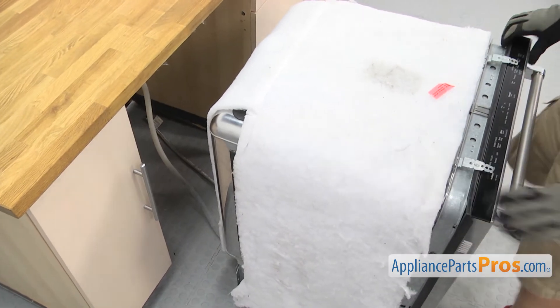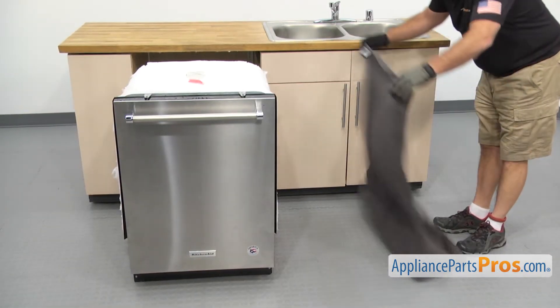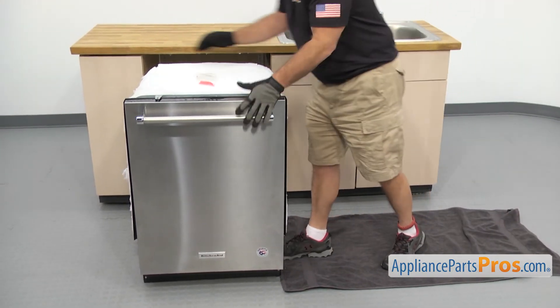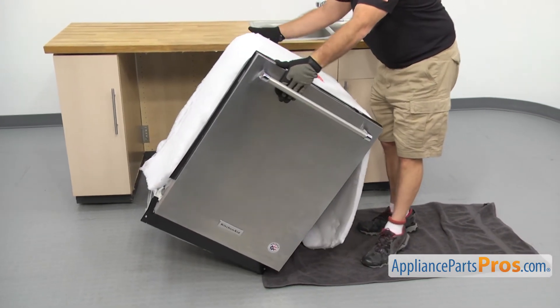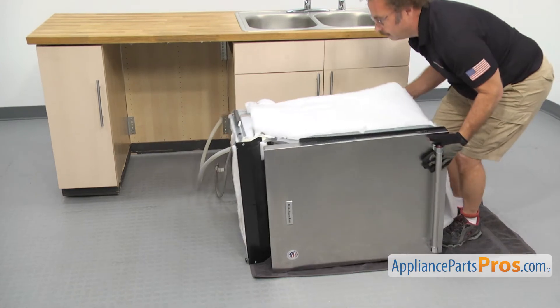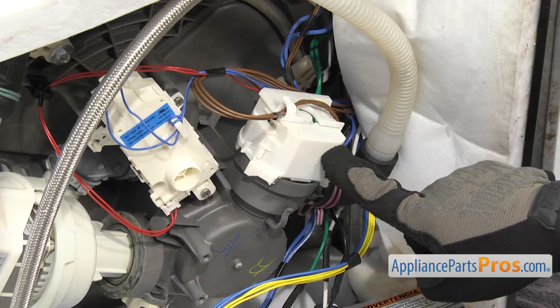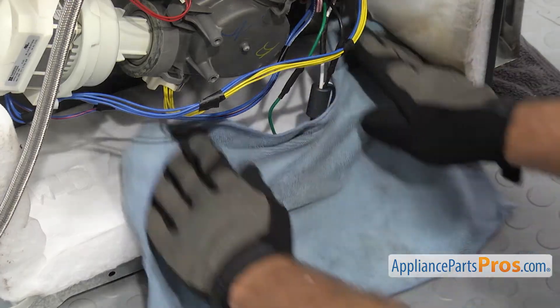Now that we have the dishwasher out of the cabinet, we're going to lay it on its side so we can get access to the drain pump. First, put a towel down to protect the floor — you don't want to scratch it. Once you have the towel down, you can carefully lay the dishwasher on its side. Now that we have the dishwasher on its side, we have access to the drain pump — it's right here on the sump. We're going to put a towel down to catch any water that may come out.